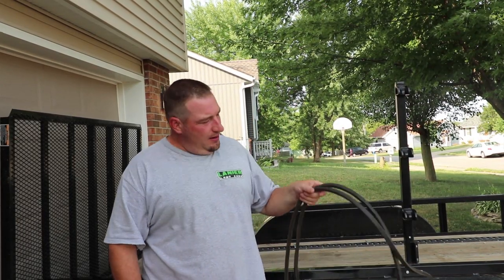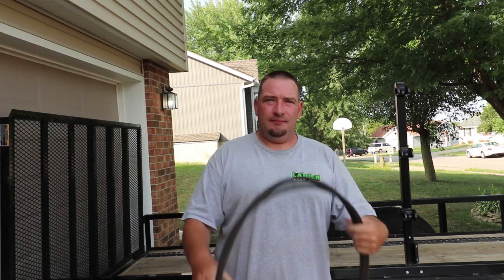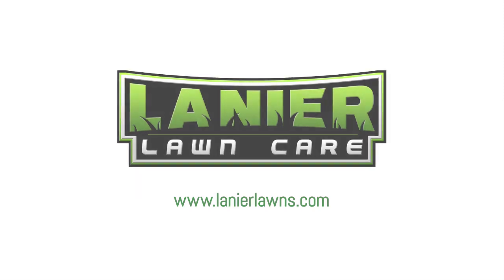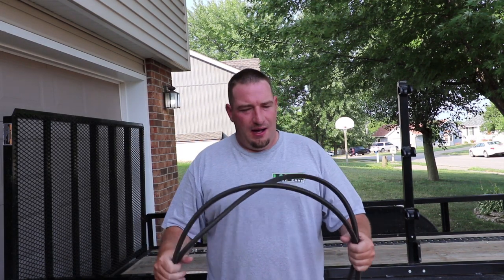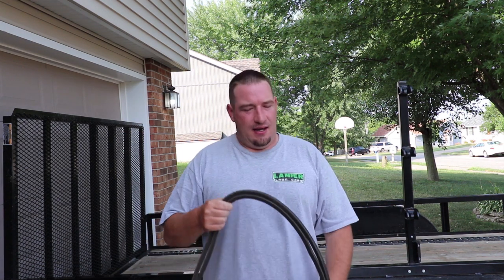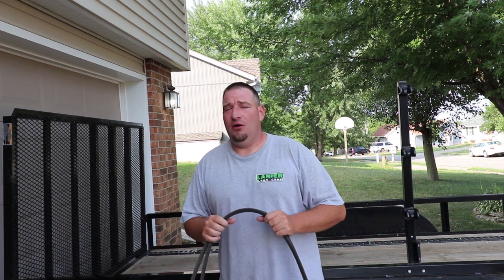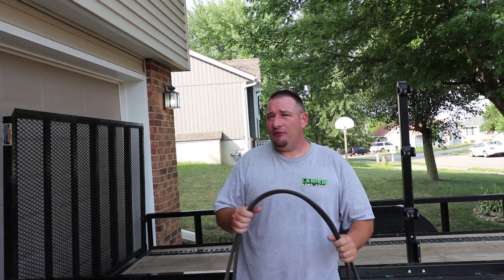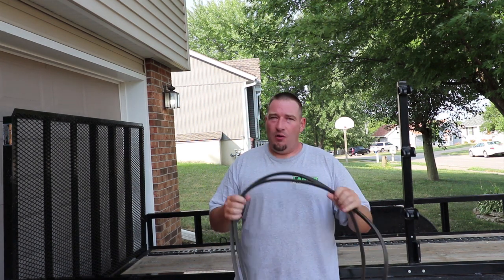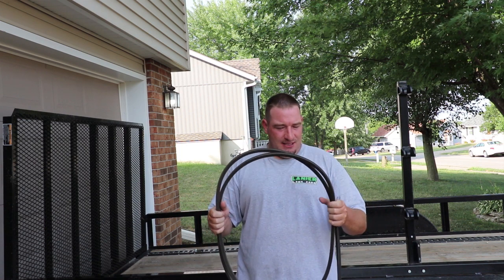What's up guys, Danny with Lanier Lawn Care. Today I want to talk a little bit about some mower maintenance — specifically how often do you check your belts, check your oil, and things like that. I found that I check my oil and stuff a lot. I even change the oil on my equipment very often, more regular than I actually should. But I wash my equipment a lot and I really don't pay attention to the other things that I should be paying attention to.